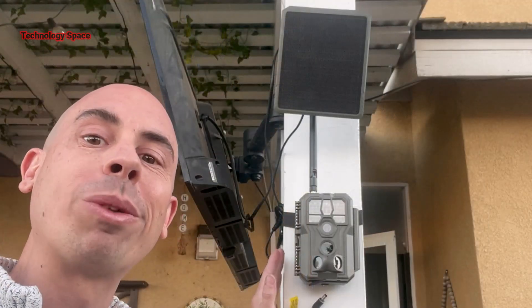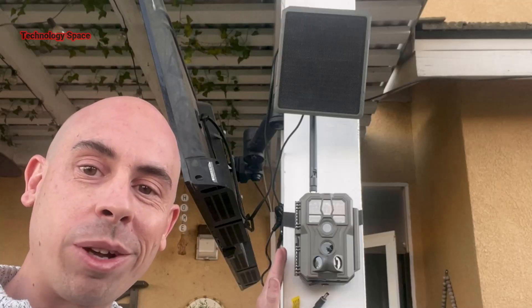Hey everyone, welcome back. Today I'm in my backyard and I'm going to show you one of the coolest camera systems I've tested out on my property. This is the GardaPro Link long-range wireless trail camera system.